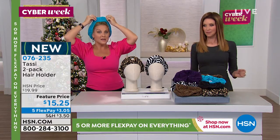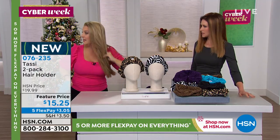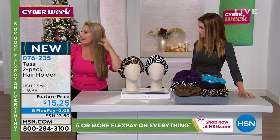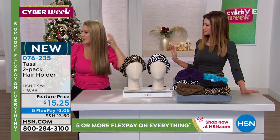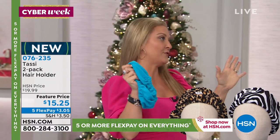They come individually boxed — what a great gift! And look, I'm still here with my hair, no dents, no change in my hairstyle — simple, easy, and they are fantastic for travel.